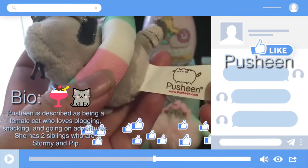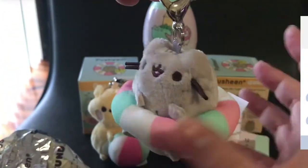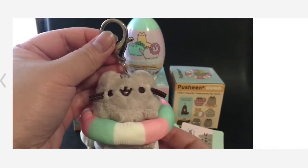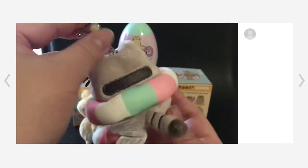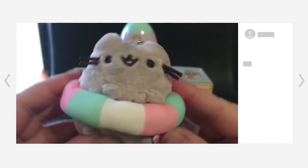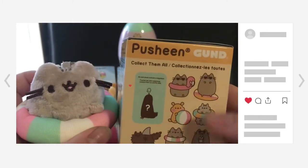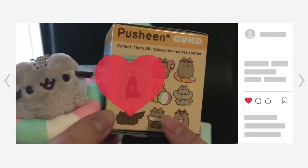She loves snacking and going on adventures. She has two siblings who are Stormy and Pip. You can feel the donut floaty and you can see on the back this little tail — it's really cute. I really love this Push-in mini plush from the Lazy Summer Series. The one I got is Push-in with its floaty. Absolutely love this one.